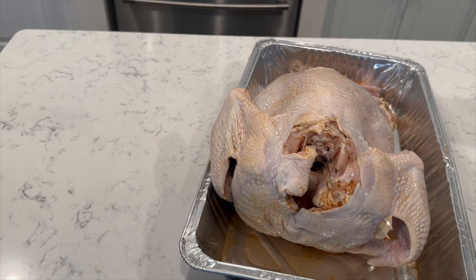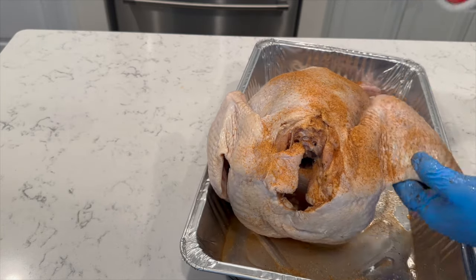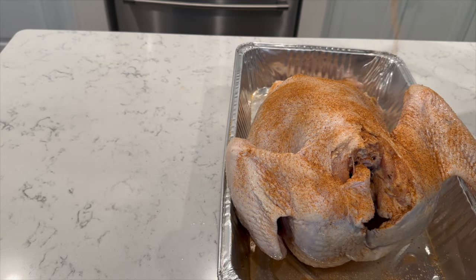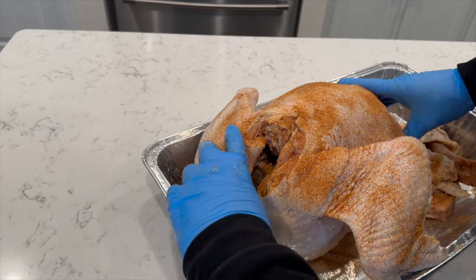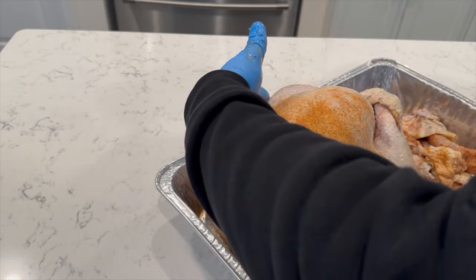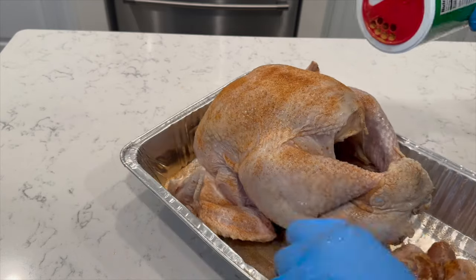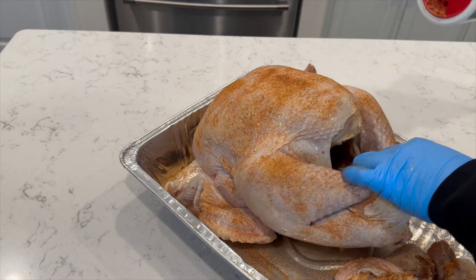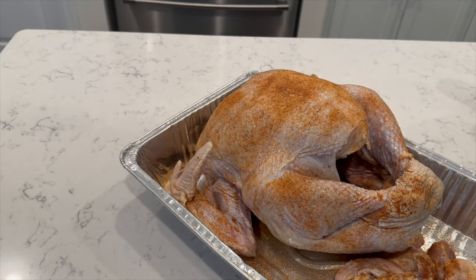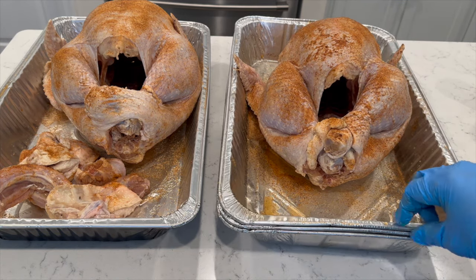Alright, time to season this bird. No oil, no mustard, no nothing on it — just season it with a light coating. I start with the back, then let it sit for about 45 minutes. We're gonna flip this thing over and season it — this is the side you're gonna taste the skin on. You want to get a good even coat, especially when you're frying. That's it — let it sit, bring the other one out. Two down, on to the ham. Remember, don't overly season this.